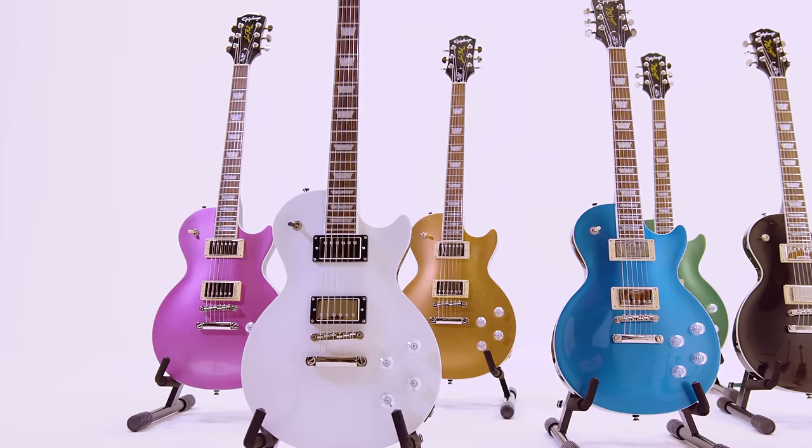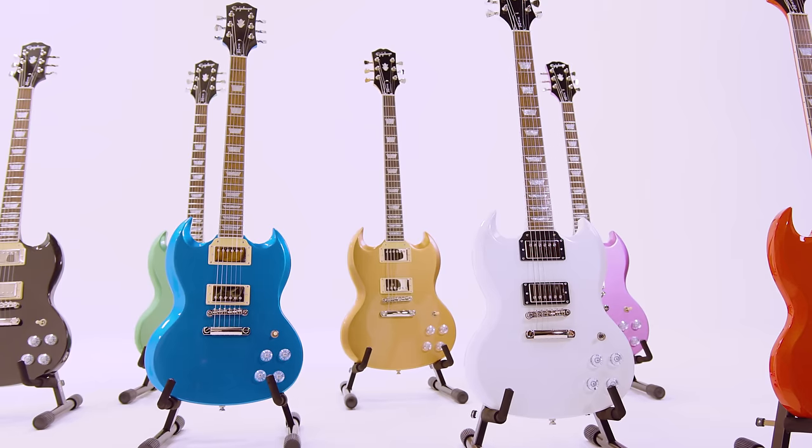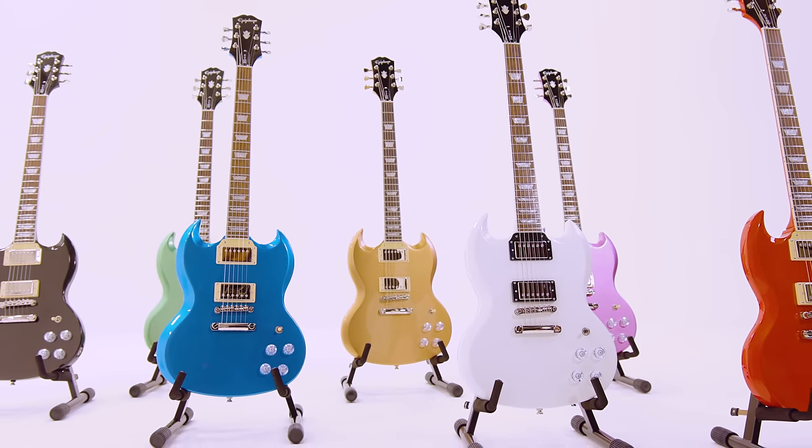Epiphone has been making amazing guitars for every type of player at any stage in your playing journey for over 140 years. Whether you're playing jazz, metal, blues, or rock — whether you're a beginner or super advanced — this guitar is perfect for anyone. It's just really well made and feels like a really solid guitar.